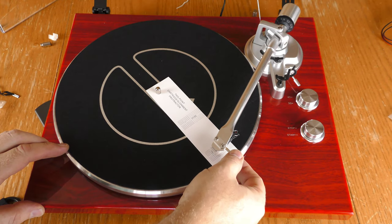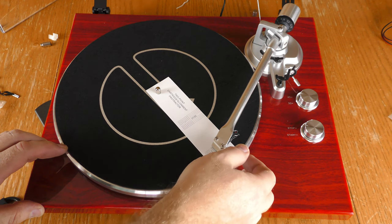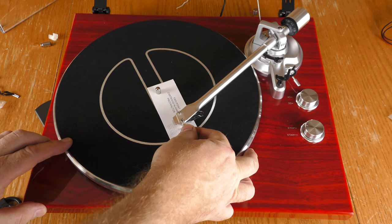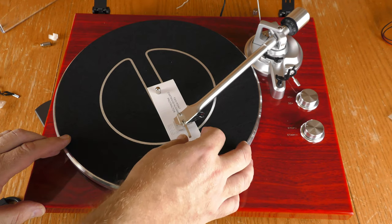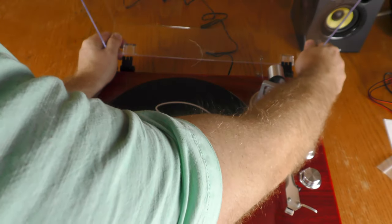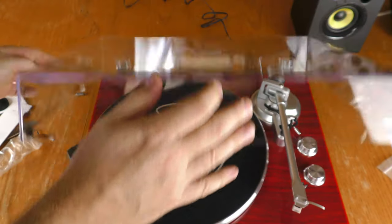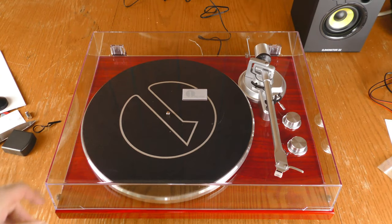Using the cartridge alignment protractor, the cartridge is aligned properly at both alignment points — I didn't have to make any adjustments there. I've left the lid off so far, but now I'm going to slide it on, and the turntable looks pretty attractive with the lid in place.